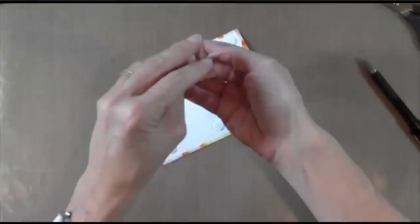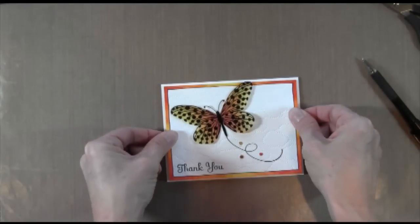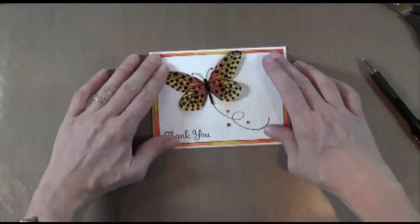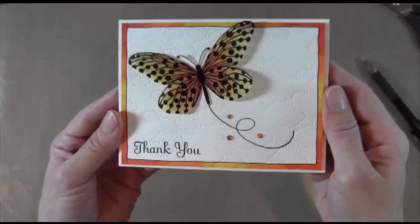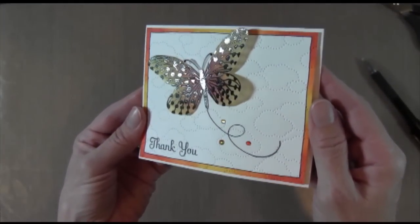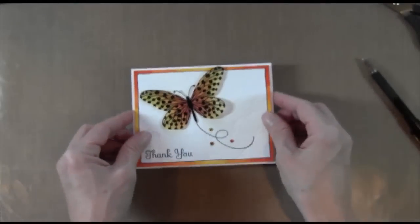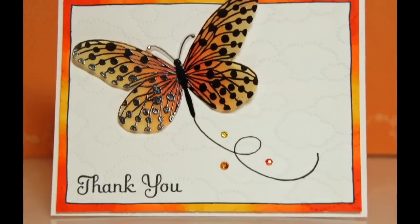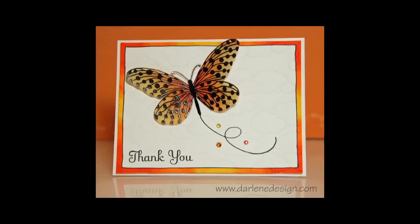I actually made this panel a little bit smaller than my card base because when you have those textured dots it wasn't sticking with just regular tape adhesive, so I needed to put some dimensionals in there to pop it up. That's it — hope you enjoyed it. It's pretty simple today. I really like those clouds, they're very cool. That embossing folder is on page 28 in the new Spring Catalog if you're interested. I hope you enjoyed it and I will see you next week. Thanks for watching.